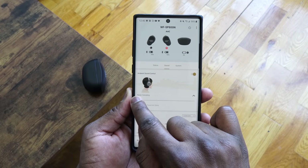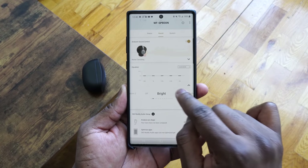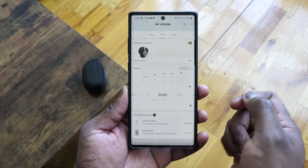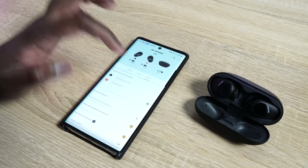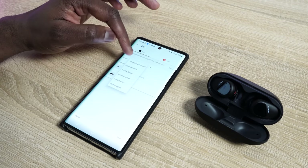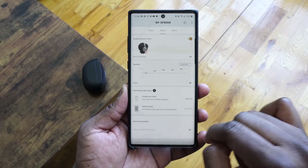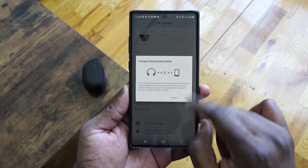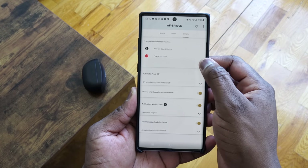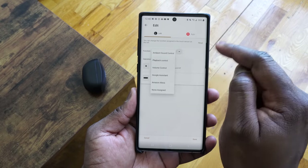The app itself is quite rich — one of the best I've seen for true wireless earbuds. You've got sound options to customize ambient sound, an equalizer with a huge range, 360 audio, the setup process, sound quality mode, and a system section to customize the controls on each earbud, plus a few other settings as well.